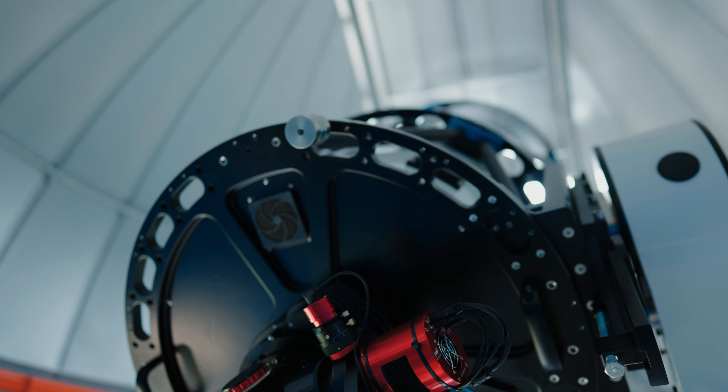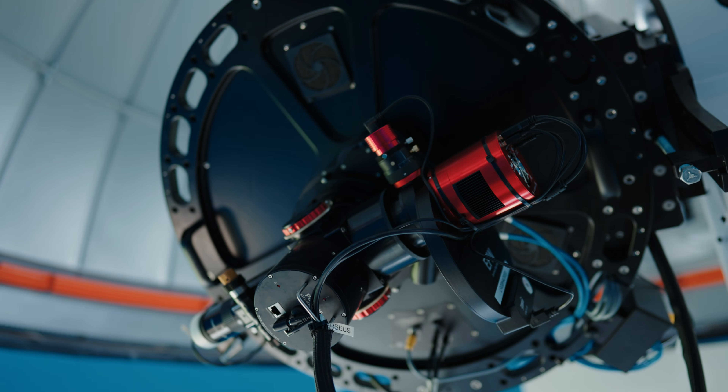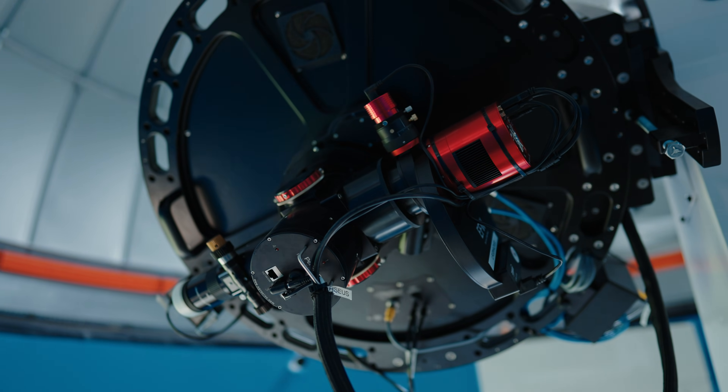Yesterday was a crazy busy day. We got all of the server rack cleaned up, ran all of the camera devices, got on sky, and did some test images of the Hercules Cluster, the Dumbbell Nebula, and even M51, the Whirlpool Galaxy.